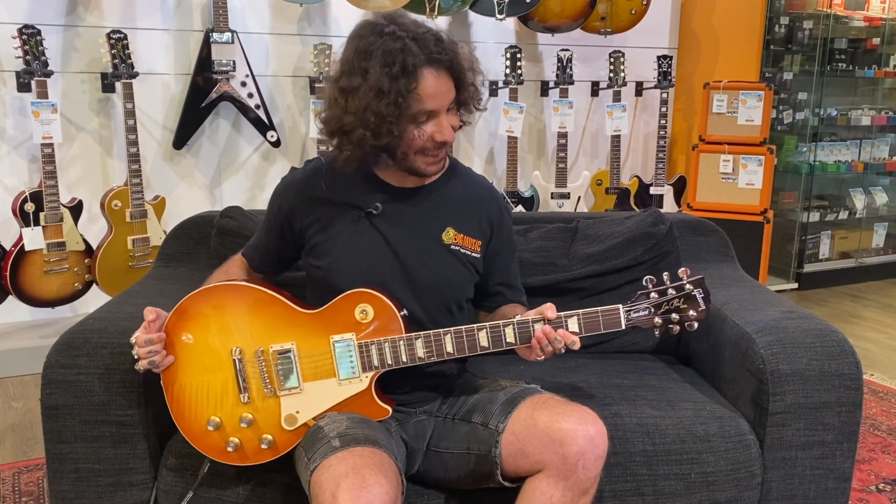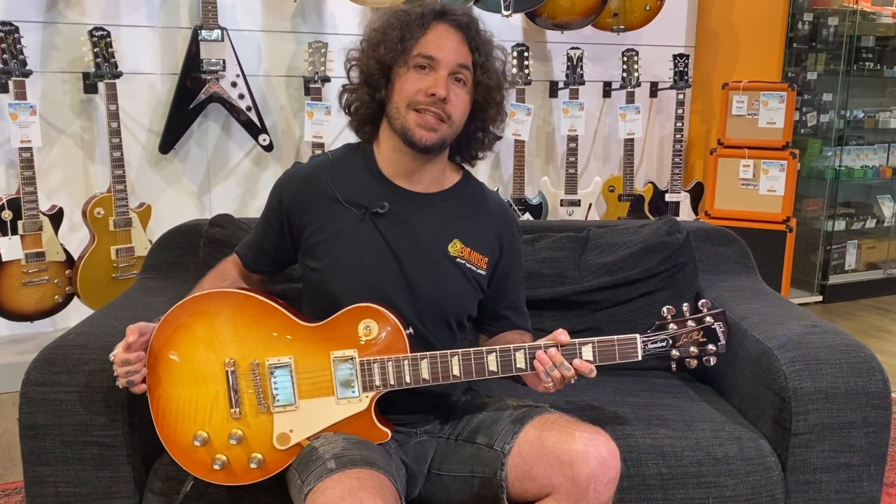Hey peeps, this is Josh from Big Music and today we're going to check out the ever-so-classic Les Paul Standard in an awesome unburst finish.